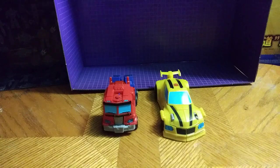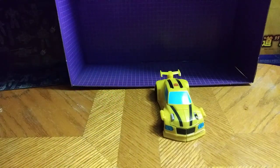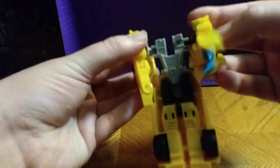Now for comparison, here he is next to Cyberverse Optimus, and it works for scale for this toy line. They look good right next to one another. Now let's take this comparison out and let's get down to transformation.